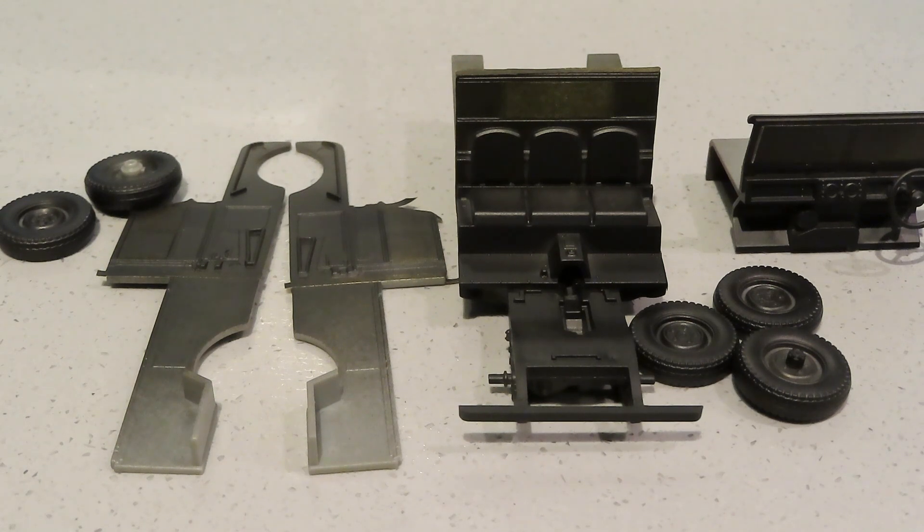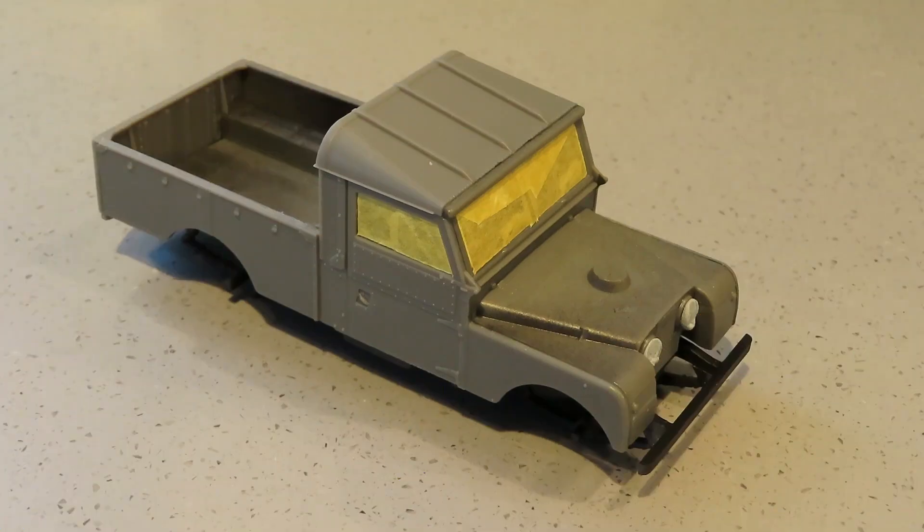When you next see this it'll probably be all put together and undercoated. The Land Rover is now all constructed apart from the wheels, which I'll put on at the end. I've masked off the windscreen, side windows, and rear window, and put some blue tack on the headlights. I have no idea what kind of scheme I'm going to produce — I'm just going to wing it. The base coat will be a gloss white and then I'll add other rattle can colours.